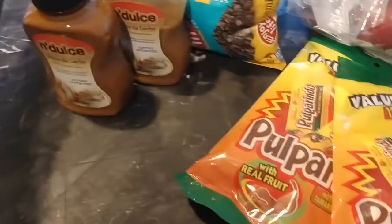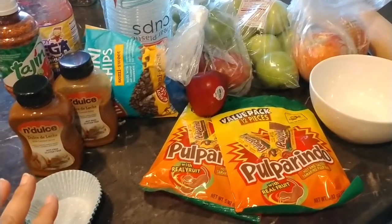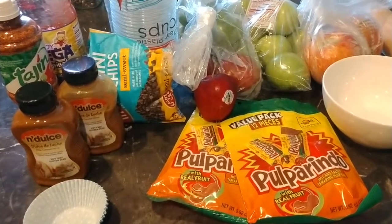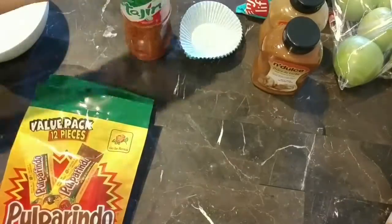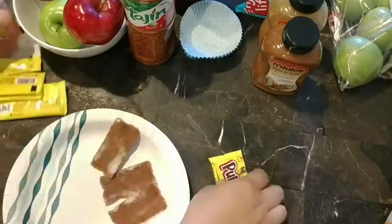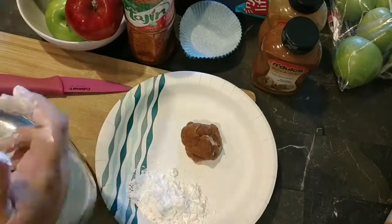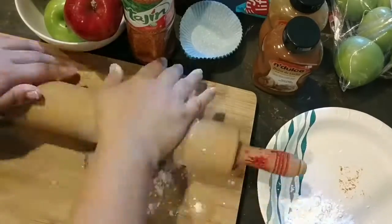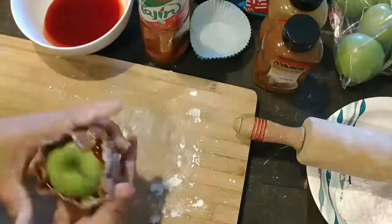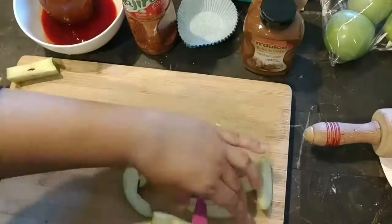I just have a bowl to dip the apples in with the chamoy, and I'll probably grab a paper plate so we can sprinkle the tajin onto the apples. It's almost lunchtime, so I'm going to make a few — maybe the girls will have some after lunch, and we will definitely be making more for tomorrow on Halloween night. First, we've got to wash and dry the apples because of that wax coating — the pulparindo wouldn't stick. Then I'm opening a few of these and putting them in the microwave for a few seconds to make it more pliable. Then we're taking powdered sugar to act as flour so it doesn't stick, rolling it out, and wrapping it around the apple after we dip it in the chamoy.